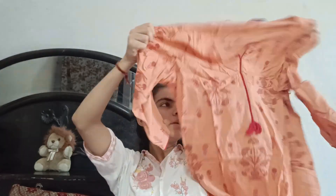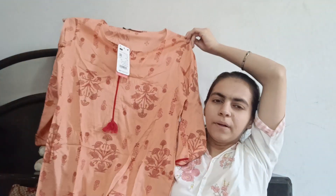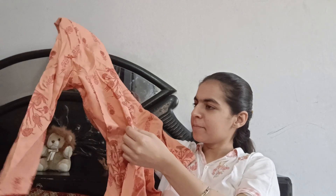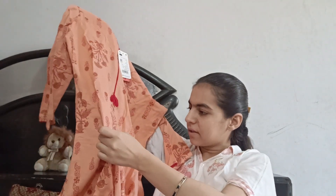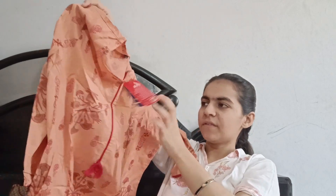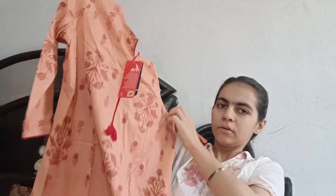The third one is very beautiful — this is a full sleeve. Very simple and very elegant, friends. You can buy it with red, gold, or golden plazos. This one was only 200. So friends, how did you feel about my collection? Tell me in the comments. Bye bye friends, take care.